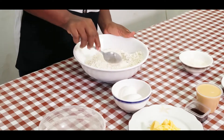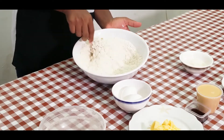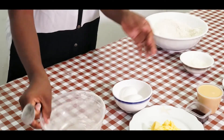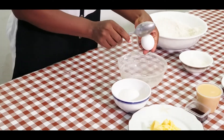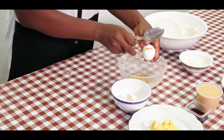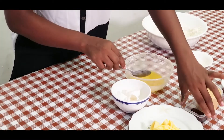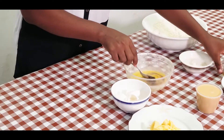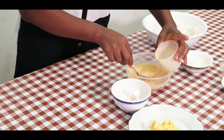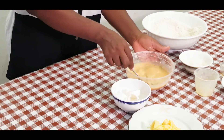I'll add some tablespoons of sugar. Mix well and set it aside before I crack open my eggs. I will crack open my two eggs, add my vanilla extract, my milk, and give it a whisk before I mix it into my flour.